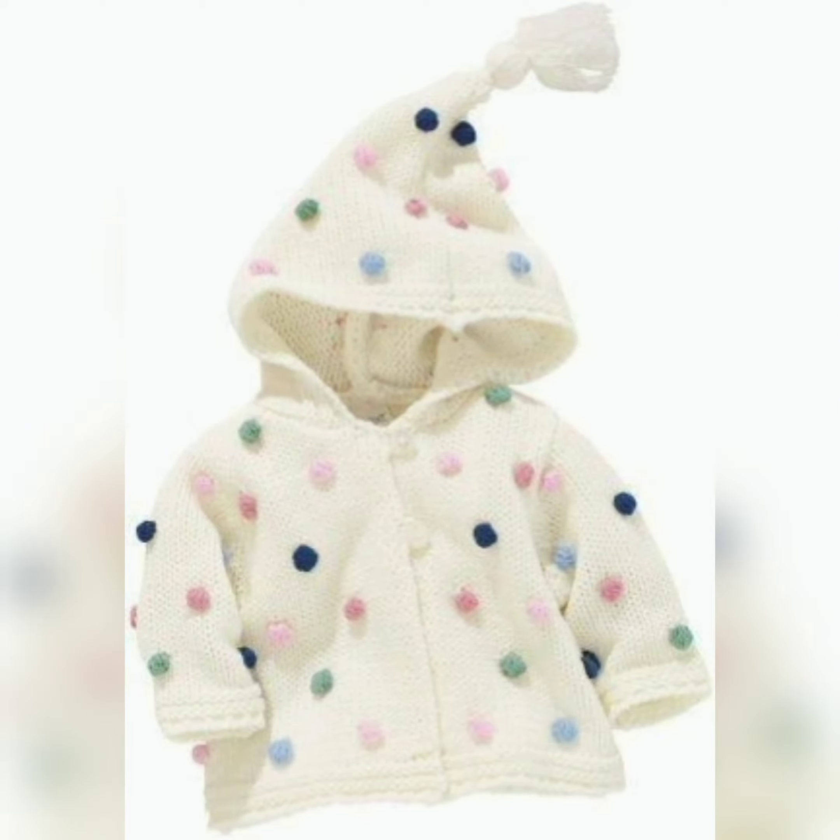A cap is attached to this sweater, and you can pair it with socks and a cap. You can also make some designs with the cap and socks. This is a frock style — this one is for girls and baby girls.